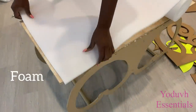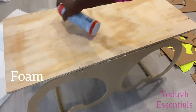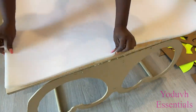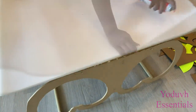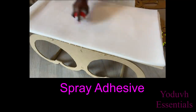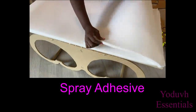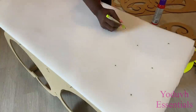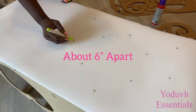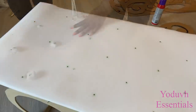I'll be attaching foam at the top. I didn't have the thickness of foam that I wanted — what I had was half-inch foam — so I'm going to layer the first one, the second one, and the third one to give me a thickness of one and a half inches. I'll be making points on this foam about six inches apart and making holes on these points using a pair of scissors.